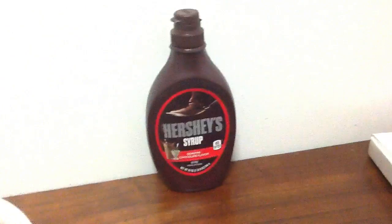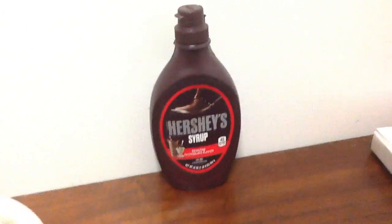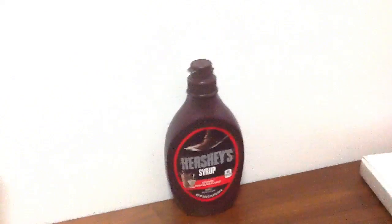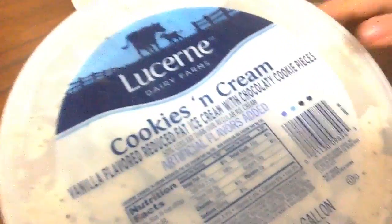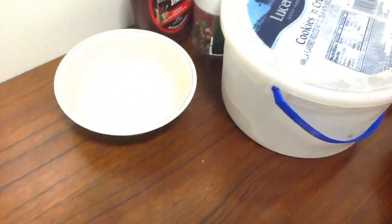Hey guys, today we are going to figure out what we're gonna use with Hershey syrup. The things you'll need are Hershey syrup, some sprinkles, a bowl, ice cream — I chose cookies and cream because they taste so delicious — milk, a cup, and a spoon.